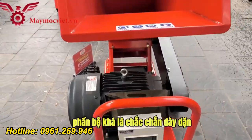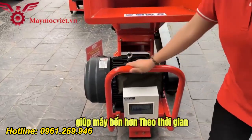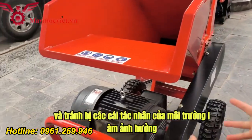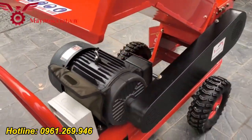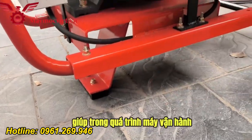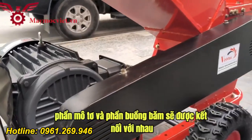Phần bệ khá là chắc chắn, dày dặn, được sơn một lớp sơn tĩnh điện màu đỏ giúp máy bền hơn theo thời gian và tránh bị các tác nhân của môi trường làm ảnh hưởng, làm xấu đi vẻ quan của máy. Phần đế ở dưới có một lớp mút dày giúp trong quá trình máy vận hành thì máy sẽ được êm hơn.